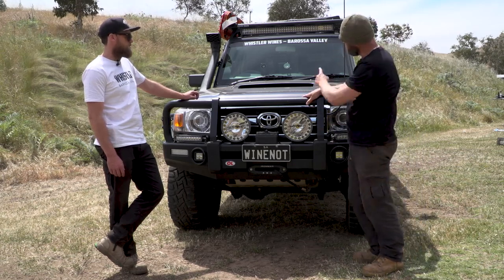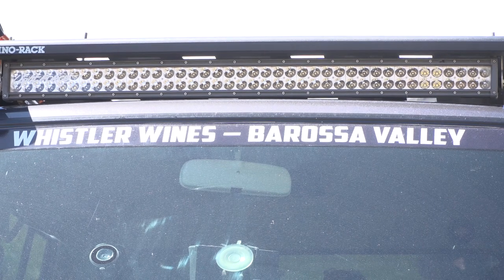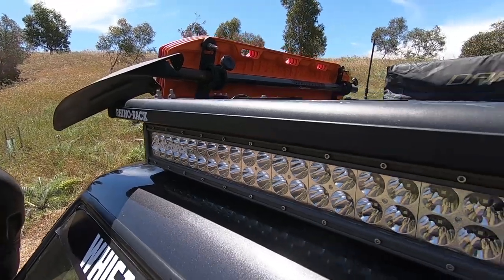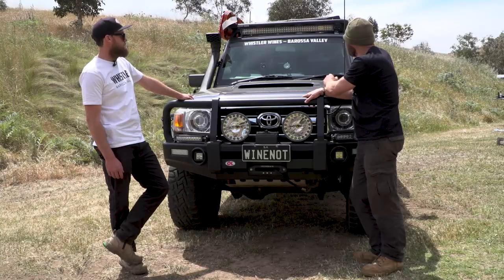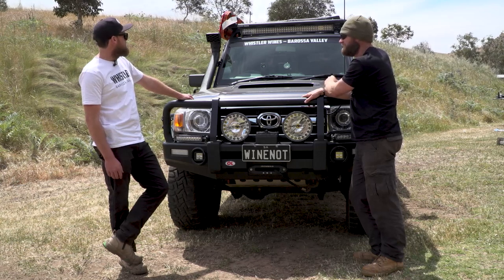Let's go on to your lights. Start from the top and work our way down. That's a spot-spread combo — a 40-inch Light Force dual row. How many watts? Good question — it's massive, I can't remember though. We'll put it on screen.